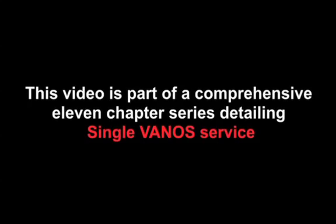This video is part of a comprehensive 11-chapter series detailing single Vanos service.